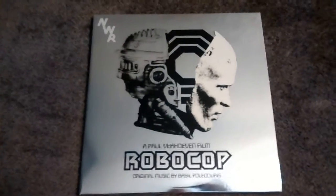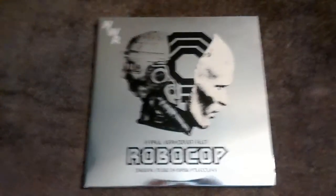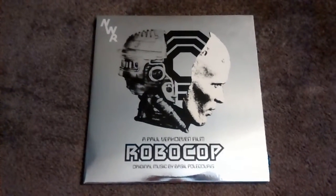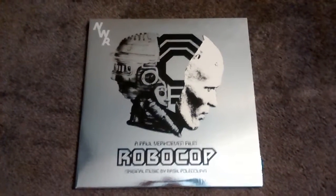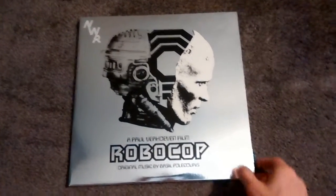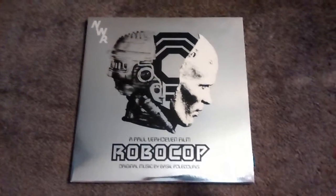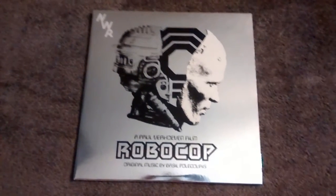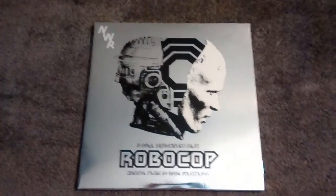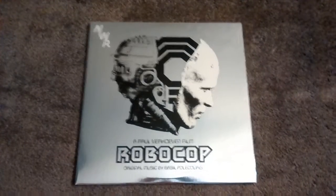I've actually become more disappointed in buying this upon each new purchase I make toward another soundtrack on vinyl, whether it be Mondo or Waxwork. As I've stated in previous videos, I do actually prefer Waxwork to Mondo. The Waxwork is amazing because their cases are like a hardcover book — thick, durable, sturdy, and well-made, and the art is just phenomenal. But yeah, this is the Mondo RoboCop. Thank you for watching.